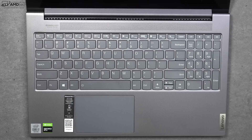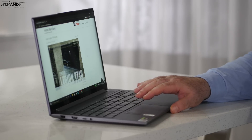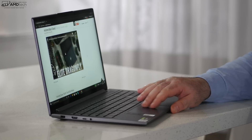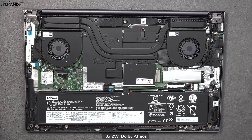The touchpad is a precision glass touchpad with a decent size. Two-finger scrolling is buttery smooth, and all Windows 10 gestures work as advertised — great job on that touchpad. When it comes to audio, there are three two-watt speakers: one on the speaker grille on top and two on the bottom. The sound is actually a pleasant surprise — decent mids, good bass, fills up the room rather nicely. Let's give it a listen.